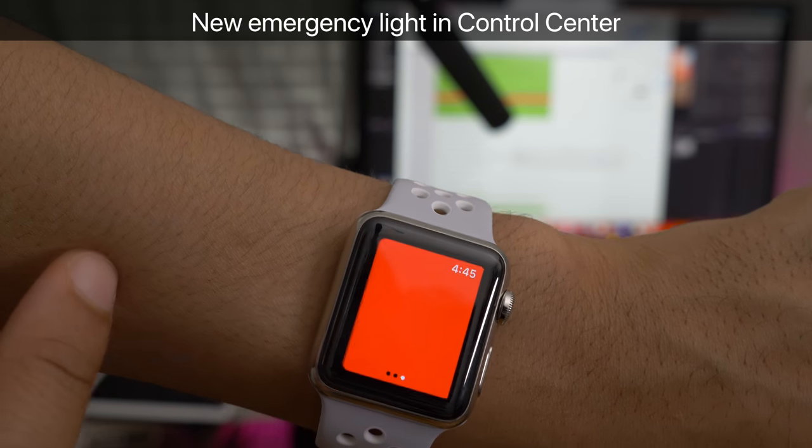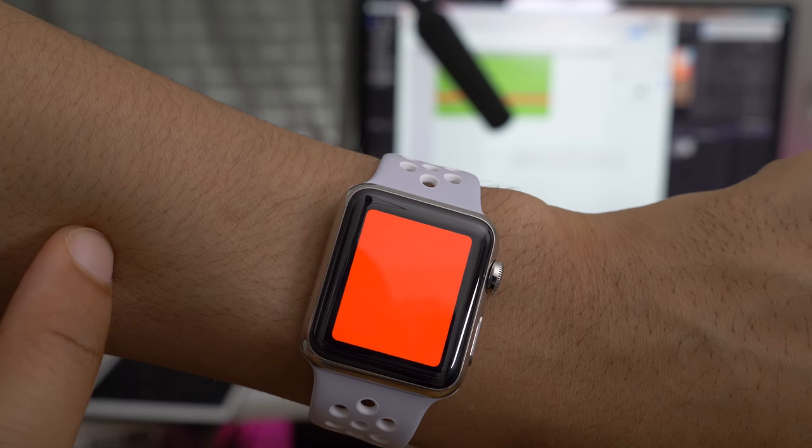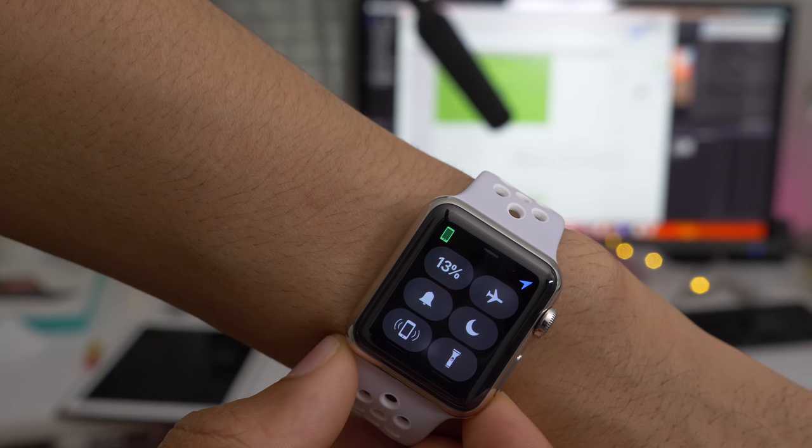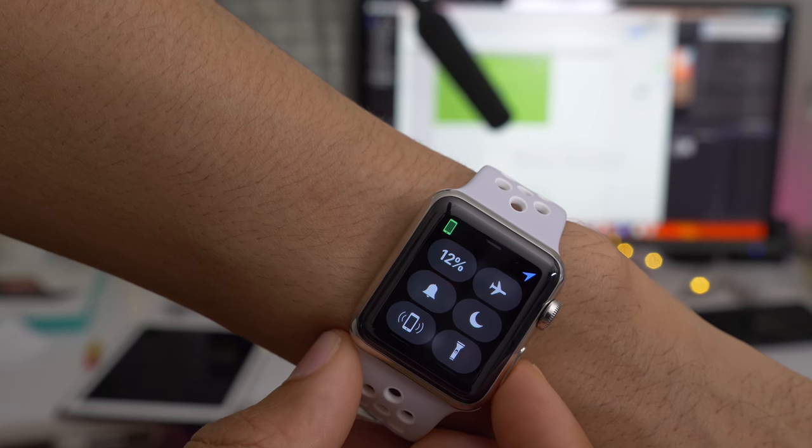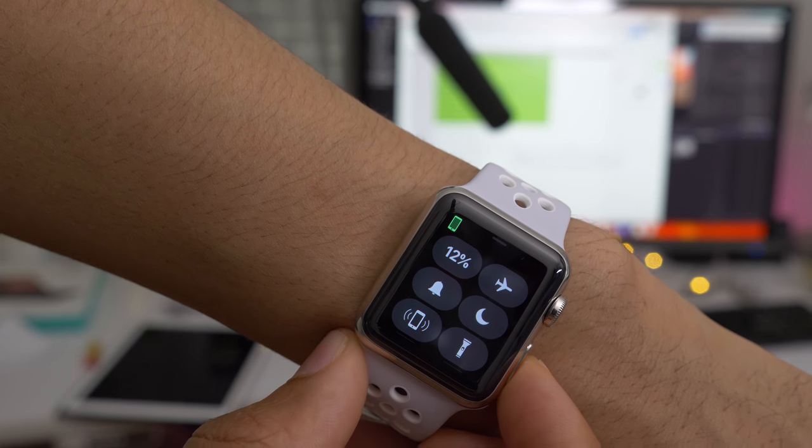There's also another light — an emergency light — and it's just a red light. When your watch is using location services, either from the built-in radios in the watch itself or from your paired iPhone, you'll see a new location icon in Control Center.